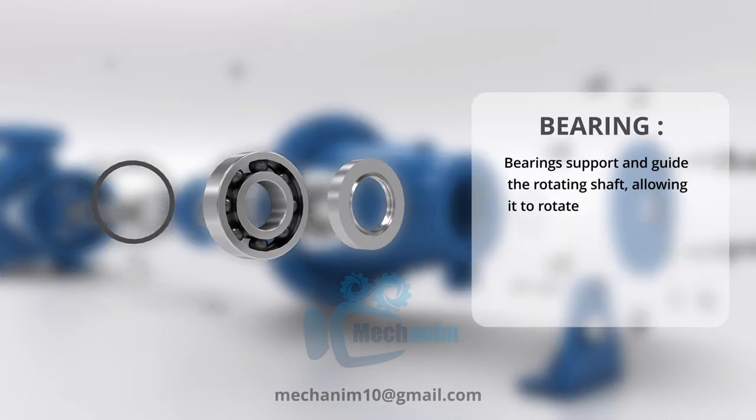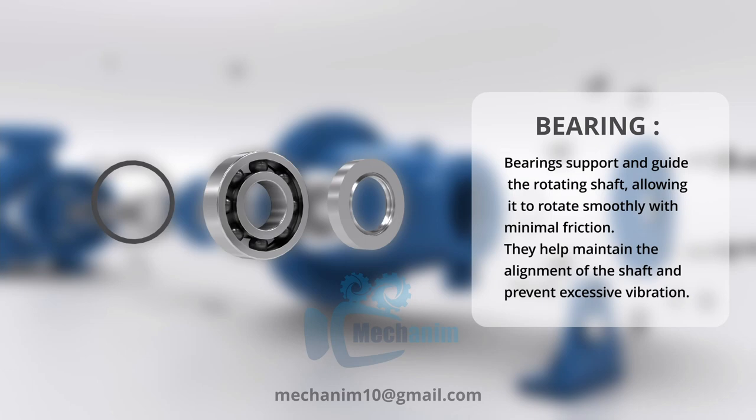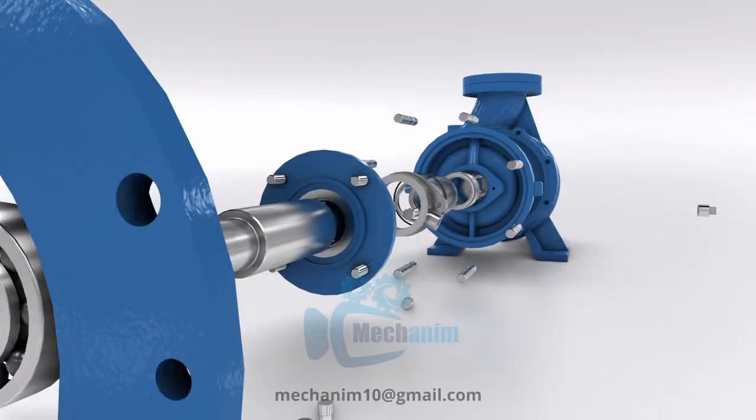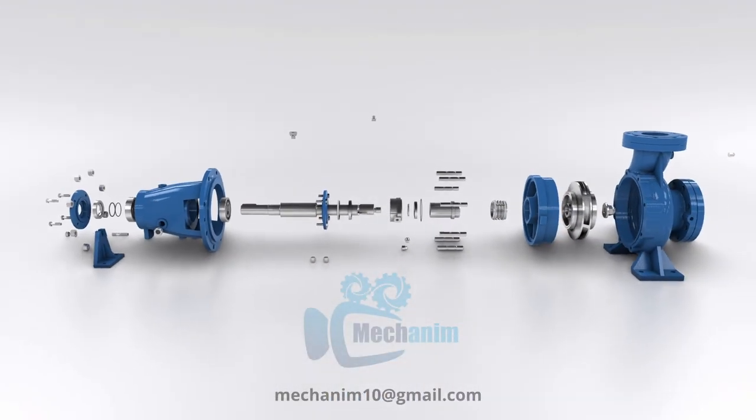Bearings in a centrifugal pump support and guide the rotating shaft, reducing friction and enabling smooth rotation while withstanding radial and axial loads. They are critical for maintaining pump reliability.